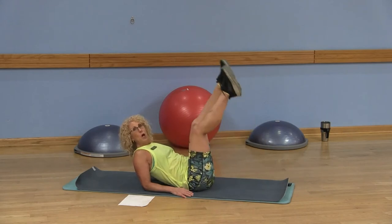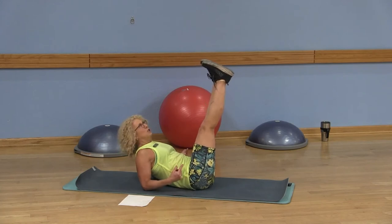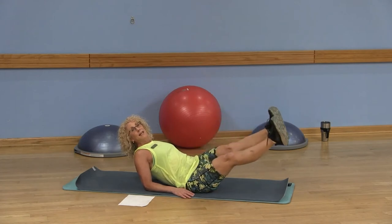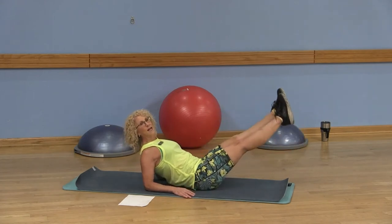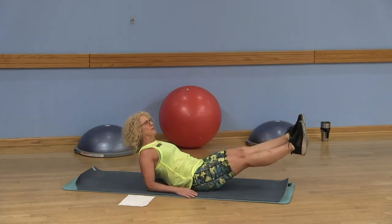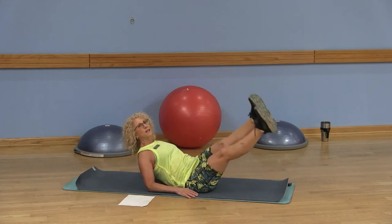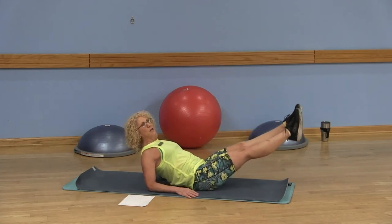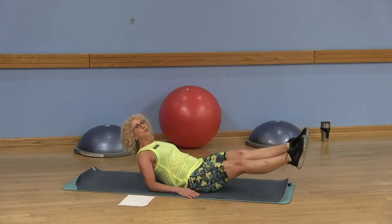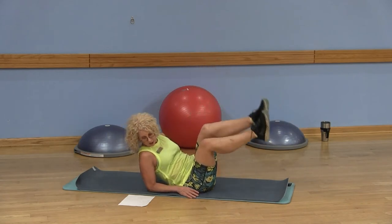This is your modification, and your most challenging option. Circle those legs the other way — inhale as you lower, exhale as you lift. You're using the abdominals to lift those legs and not your hip flexors. Focus on the abs, keep that chest lifted. Do 12 repetitions to the right and 12 repetitions to the left.